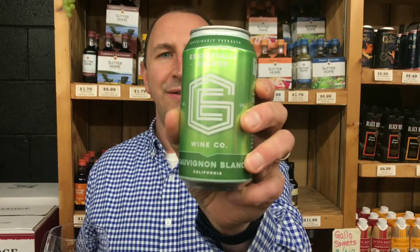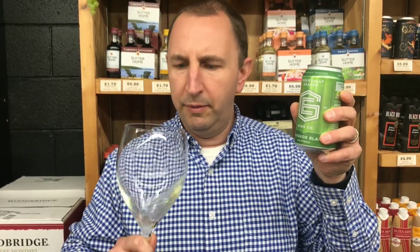Hi, welcome to One Minute of Wine. I'm Tim. Today I have Essentially Geared Sauvignon Blanc — this is from California, packaged in a can. I don't get a lot of fruit on the nose. I get a little bit of sulfur sometimes when you open a freshly opened can — a little bit of that.